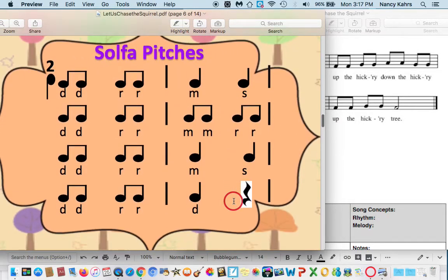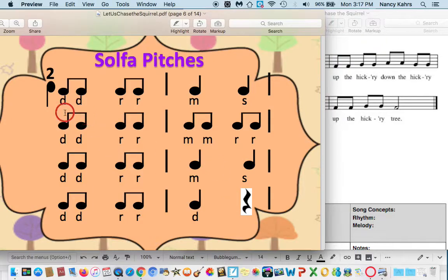Rest. Now we've got solfege. The D stands for DOE, the R stands for RE, the M stands for MI, and the S stands for SOL. So it goes like this: DOE, DOE, RE, RE, MI, SOL. DOE, DOE, RE, RE, MI, MI, RE, RE. DOE, DOE, RE, RE, MI, SOL. DOE, DOE, RE, RE, DO.